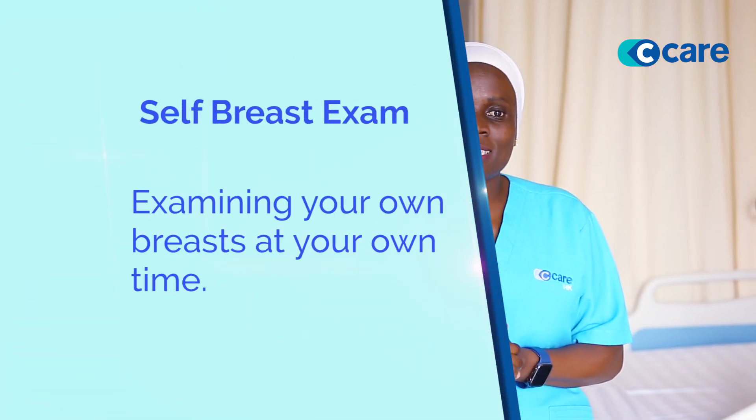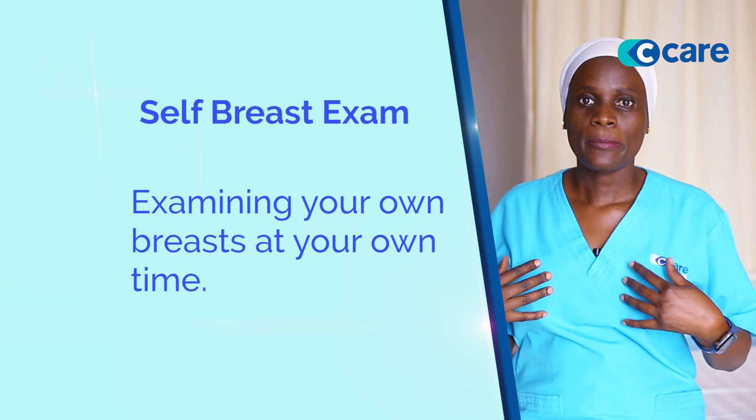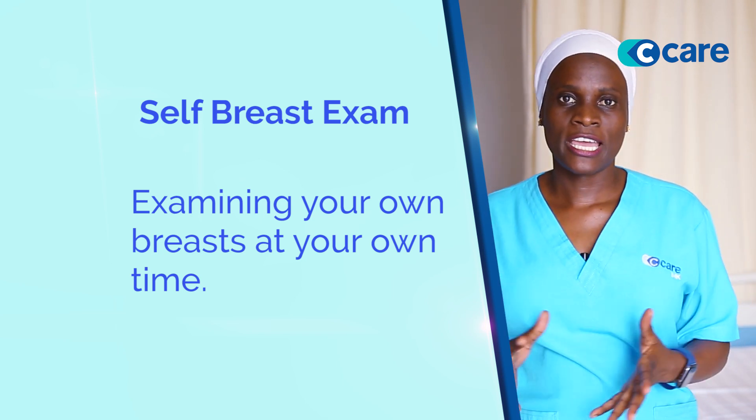Hello everyone. Today I'm here to talk about self breast exam. What is a self breast exam? A self breast exam is an examination of your own breasts by yourself at a given time.